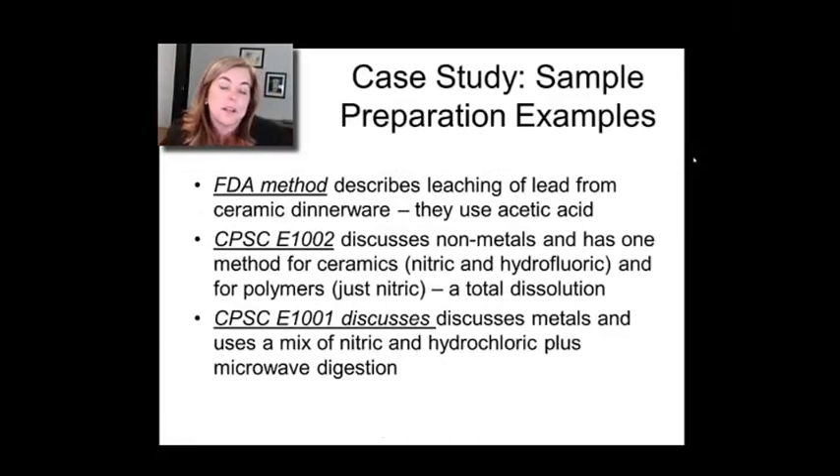Let's talk a little bit about the sample prep in your case study. I've given you a couple of different methods. The primary ones are the CPSC methods — one methodology focused on non-metals and ceramics, which uses hydrofluoric acid when dealing with ceramic, glass, or siliceous samples; and one for non-metals and polymers. There's also method E1001 focused on metals — if you have a metal keychain or metal toy, you use a different dissolution process and sample prep methodology. All of this is microwave digestion.